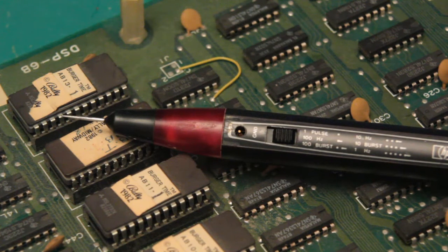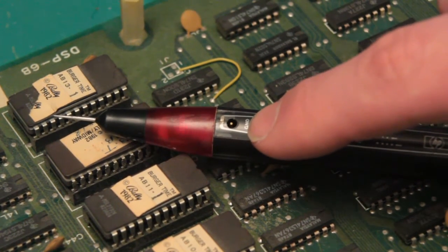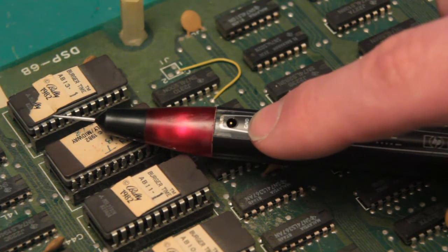Welcome back. Today we're going to be talking about logic pulsers. If you missed last week's video about the logic probes, go back and have a look at that and come right back. Logic pulsers come in many shapes and sizes, just like the logic probe, but they all share the same common feature: they are meant for signal injection. Most of them have a single-shot and a multi-shot function.